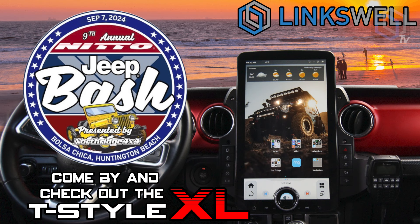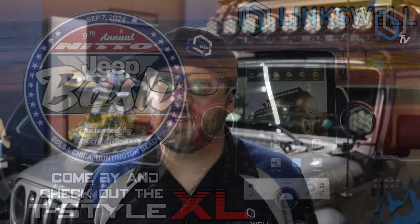We will have two Link 2 Power systems running this weekend at Bolsa Chica State Beach for Jeep Bash here in SoCal, so come check them out on our Jeep and our Tacoma. We'll also be at Sound and Sport, Off-Road Expo, Adventure Van Expo up in Big Bear, and SIMA. We're also taking the parts out to a couple of shows in Indiana, so keep your eyes out — we'll post where we're going.